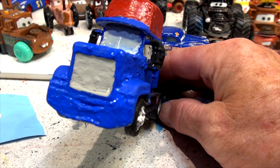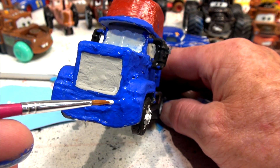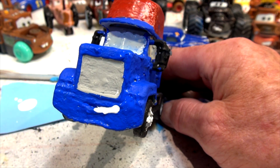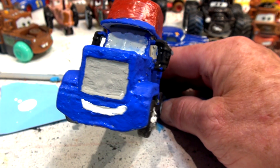I'm going to try and put the big smile on right now because I've got the brush out and the paint's almost dry. I'm going to put a big Mac smile right here. That's a nice smile.